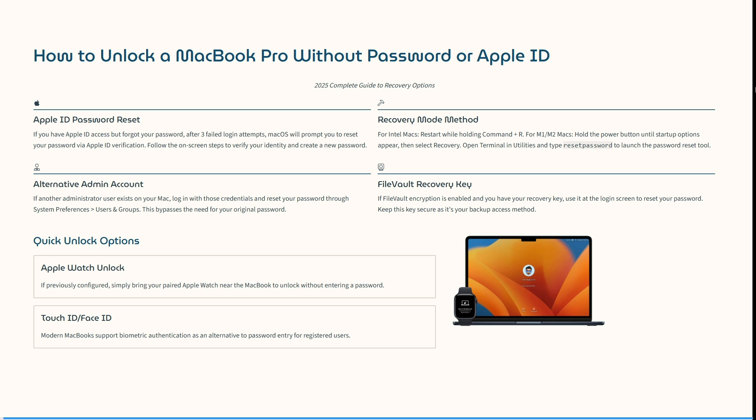First of all, if you have an Apple ID access but you've forgotten your password, after three failed login attempts, macOS will prompt you to reset your password via the Apple ID verification. You can follow the on-screen steps to verify your identity and then create a new password.